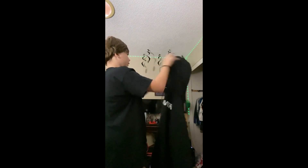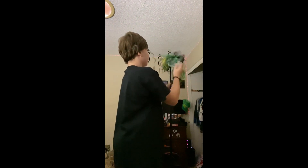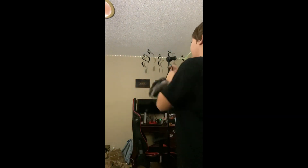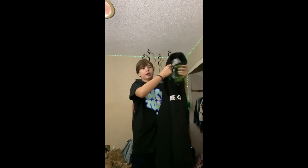I want to give the scary mask a little bit more texture. I'll have it as much as I think it's going to go without me doing some drastic things.